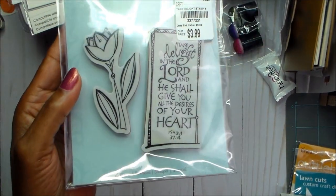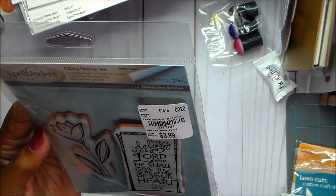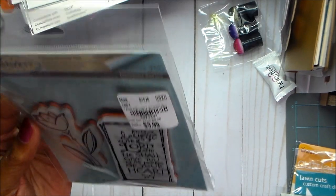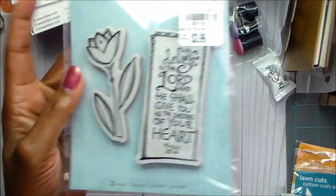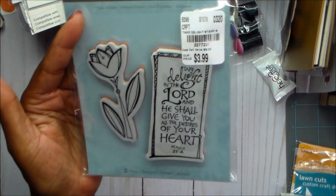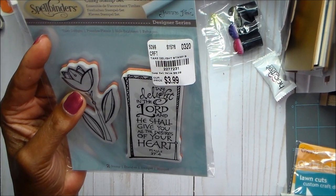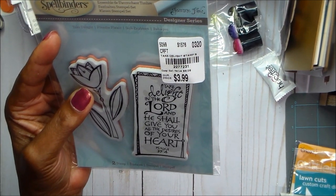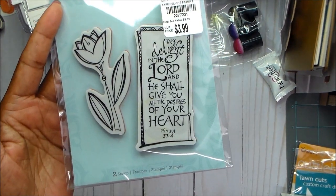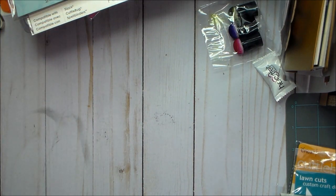I also use this stamp, which I just love. It says, 'Take delight in the Lord and he shall give you all the desires of your heart' — Psalms 37:4. I didn't use the flower, but I think next chance I use it, I'm going to use that. I got this at Tuesday Morning and the item number is 2277231. I've had it maybe a month or six weeks or so.